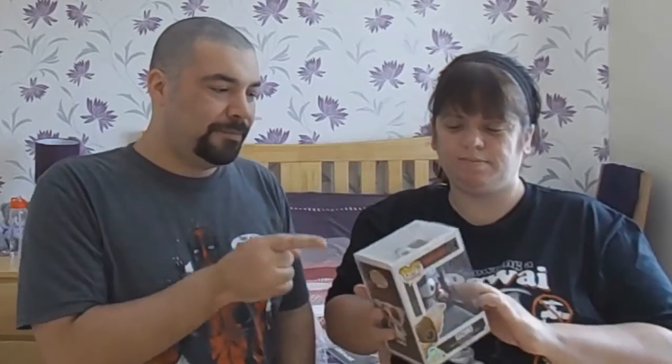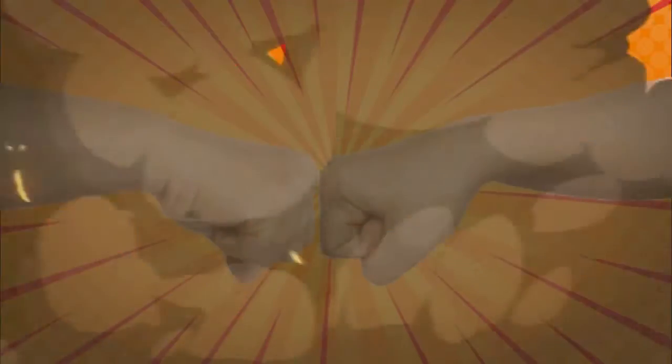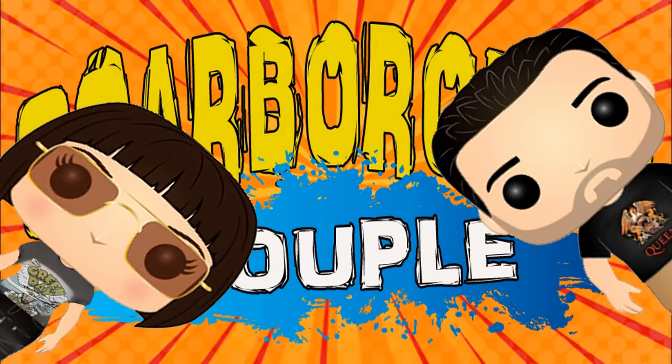Today we unbox and review a pop we ordered before you were probably even born. Hi everyone, we are Scarborough Couple. I'm Sean, I'm Joanne. And today, as we just heard before we queued the titles, we are unboxing something that we ordered many, many months ago.